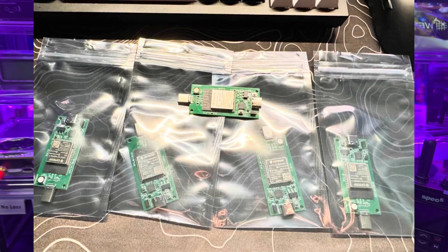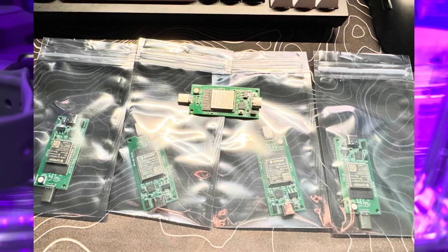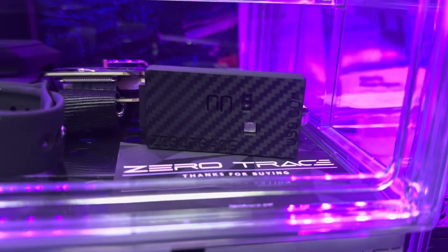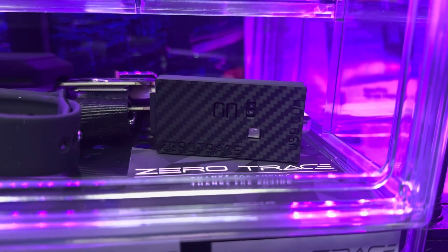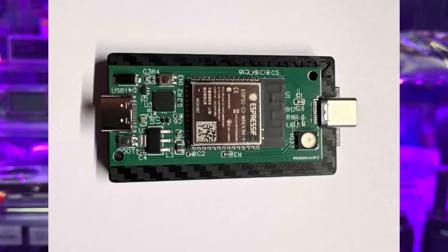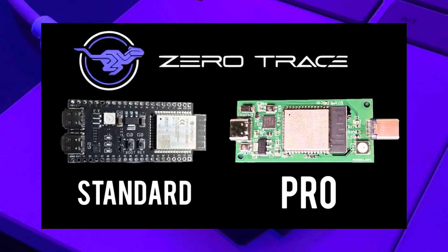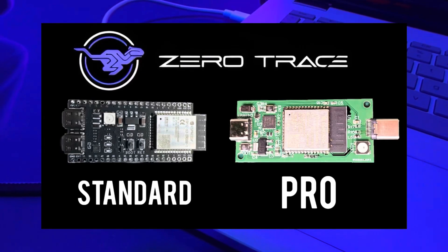There are only four units at launch — only four. Once these are gone, the next batch won't be coming until after summer, so expect about a two-month wait. If you've been rocking the original Zero Trace and want a cleaner plug-and-play form factor, this is probably a good buy. But if you just want something affordable that works, the original Zero Trace is still a solid choice — same power, same firmware, just a different form factor.